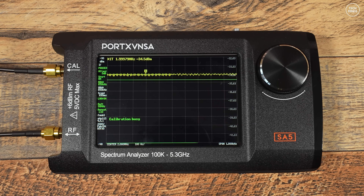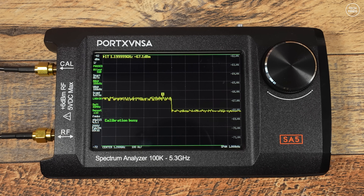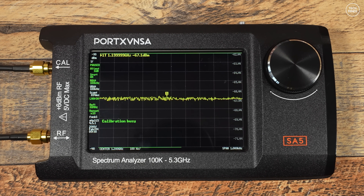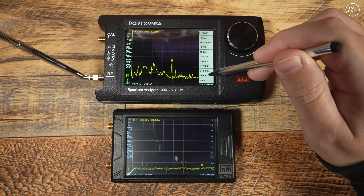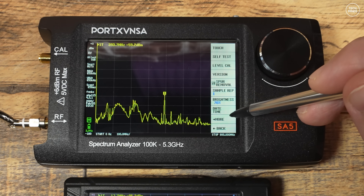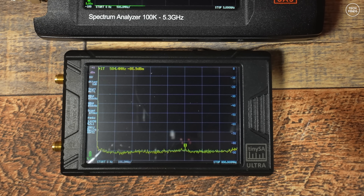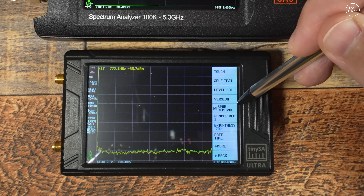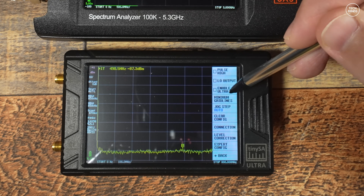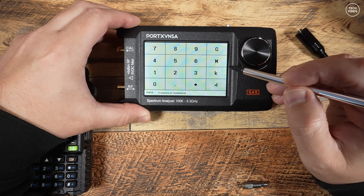Going through the menu, the SA5 is actually identical to the TinySA Ultra, so there's no need to go through everything. There is one setting I found different in the UI: enabling ultra mode. On the SA5, when you tap the enable ultra button, ultra mode is enabled instantly. Whereas on the TinySA Ultra, pressing the ultra button gives you a pop-up showing a URL, which takes you to a website providing a special code you need to enter to enable ultra mode.